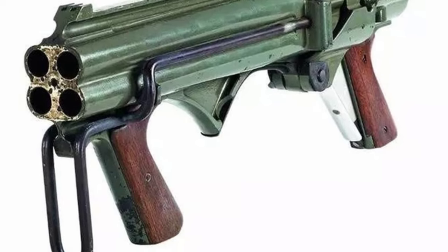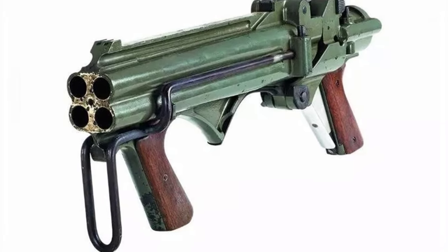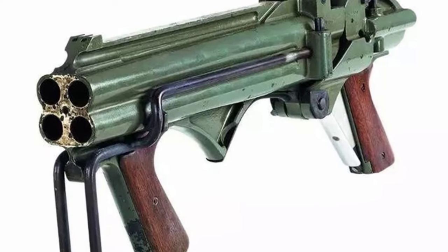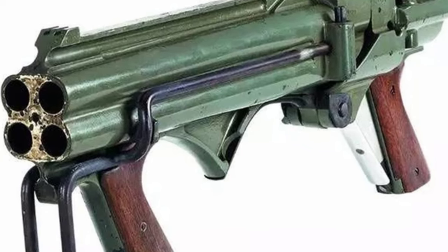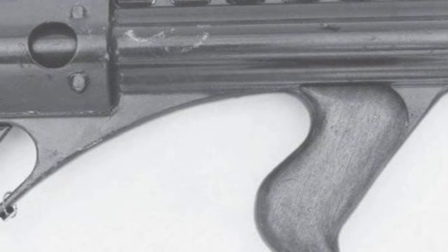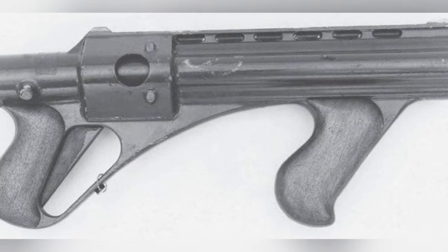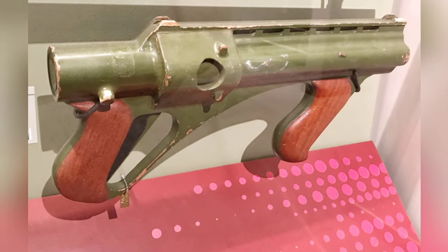The Model 3 eliminated the stock and the jacket covering the barrels, allowing the four barrels to be clearly visible. It reverted to a conventional trigger structure and used plastic and fiberglass components. There was a simple mechanical sight on the top, but without a stock it was not easy to operate — it was best to hold it with both hands at the waist for shooting. The Model 3 achieved the intended design, expected to cost around $20, with a barrel length of only 33 centimeters. Even people without shooting experience could operate it after simple training, and it could be modified to fire other calibers by replacing the barrels during production.